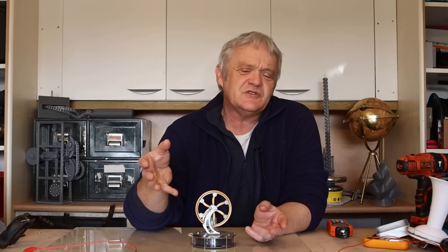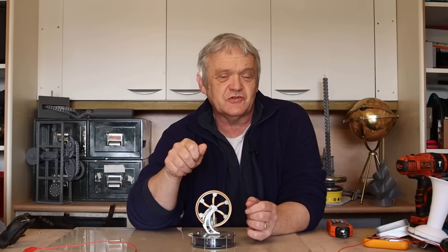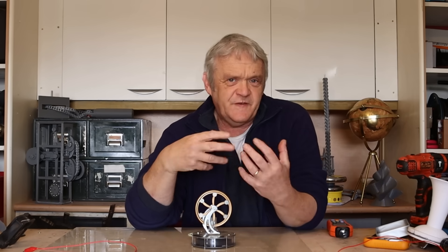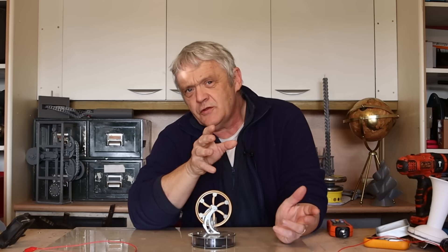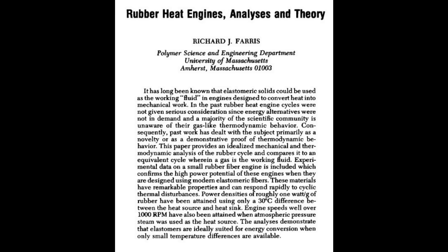You do have to wonder that if chemists were formulating for thermodynamic applications, what they would actually come up with. Now given the chemistry and physical qualities of the material, the other great thing is of course heat exchange — getting the heat in there and out of there as efficiently as possible — and using things like hot and cold air blowers could well be a way forward. In my research, I did come across this paper by Richard J. Farris from the University of Massachusetts in 1977, where he was able to get a density of one kilowatt per kilogram of rubber using atmospheric steam and only a 30 degree temperature difference. That's amazing stuff.